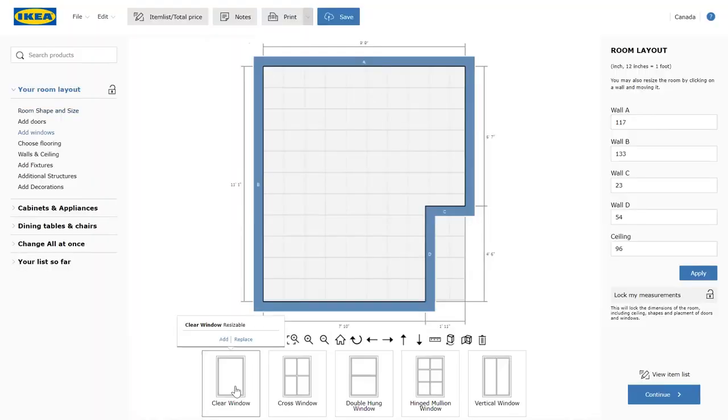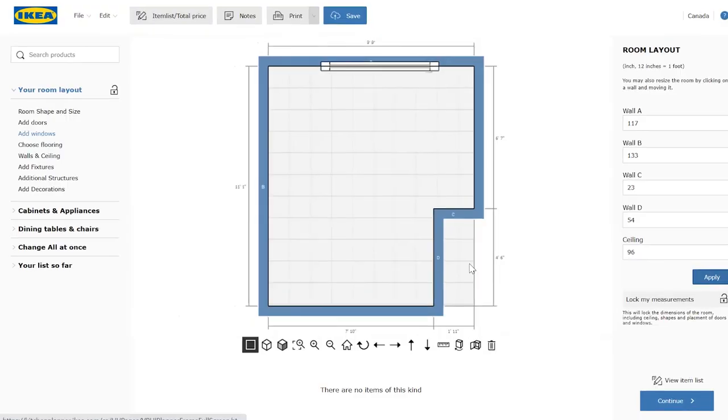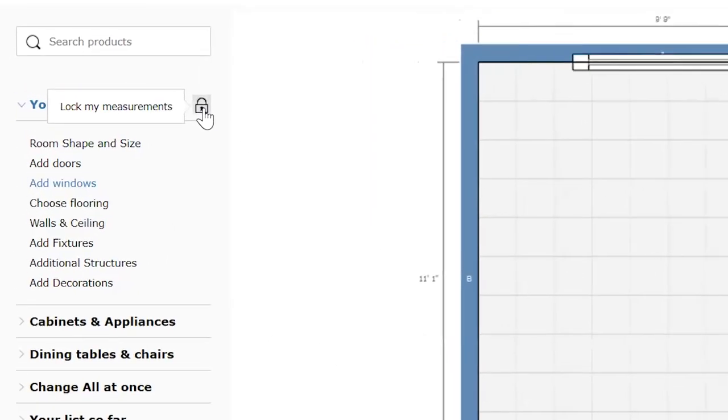We can also add our big window on the sink wall into the design and we can space the sink and the dishwasher to that window. Let's hit this lock button right here so that our room measurements don't get messed up while we're designing. We don't want to accidentally move one of the walls because then our whole design would be wrong.